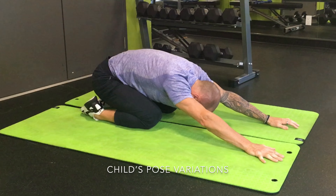Then I've gone into a closer knee position now, and it's more of a general spine stretch and an exaggerated stretch into the ankle as well.